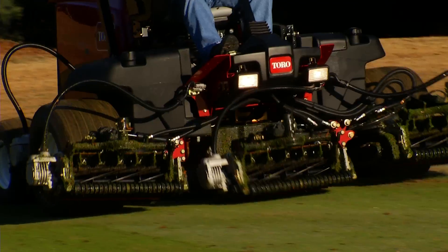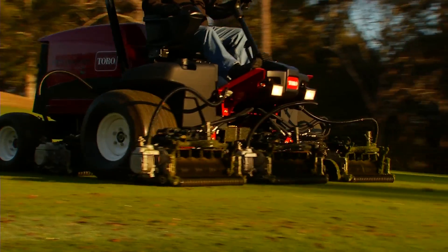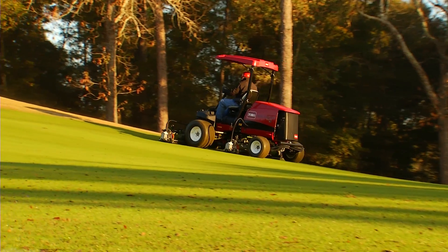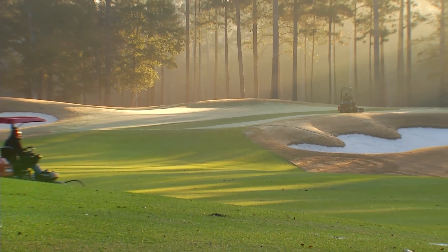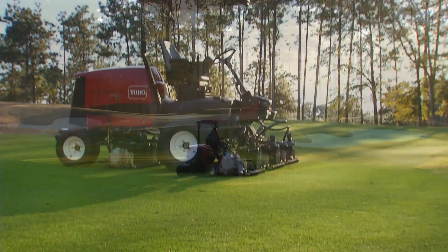When power requirements return to typical levels, the engine goes back to charging the battery pack, so there's never a need for auxiliary charging. Toro's exclusive PowerMatch system delivers plenty of power, but only when you need it. That means increased fuel efficiency without forfeiting power.